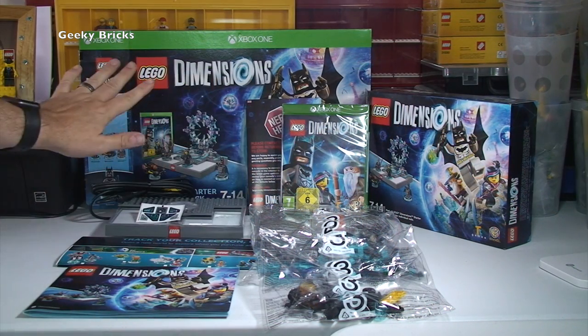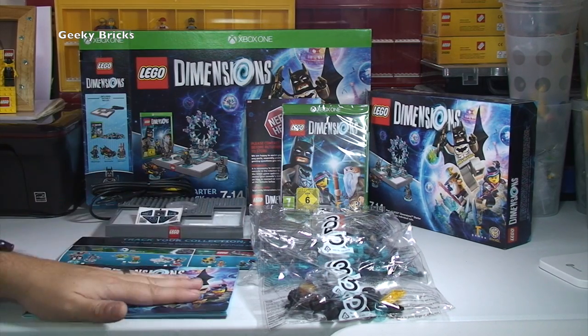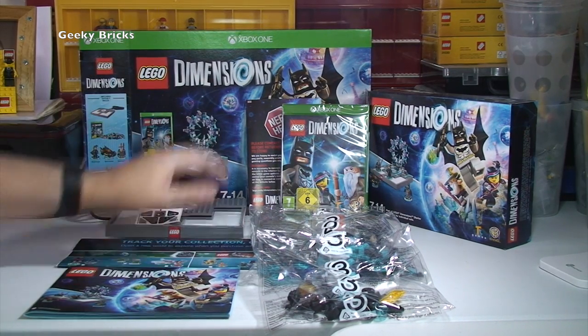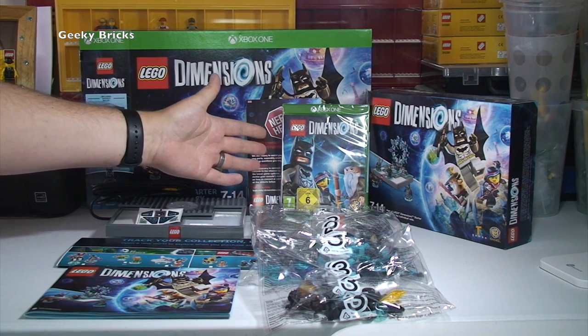There it is all laid out in front of you again — the boxes, the bags, the actual base portal, the instructions, the collection sheet, and the actual game itself of course. LEGO Dimensions.